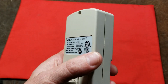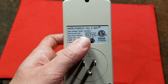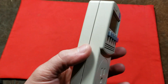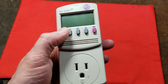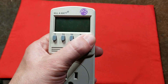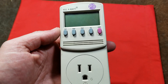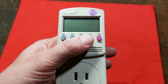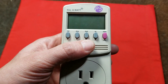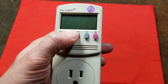These P3 Kill-A-Watts have been around for years and they're actually pretty well respected. The model number is P4400.01. The reason they're respected is that they're reasonably accurate — there are even a few YouTube videos where real electronic scientific-grade test equipment has confirmed that all the functions are within a couple of percentage points, so it really is pretty accurate.